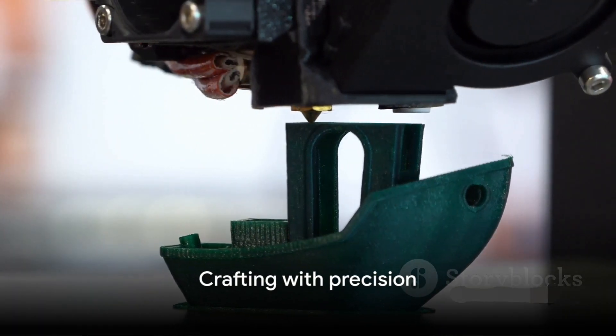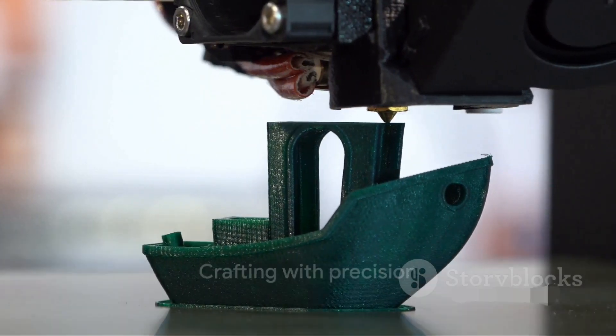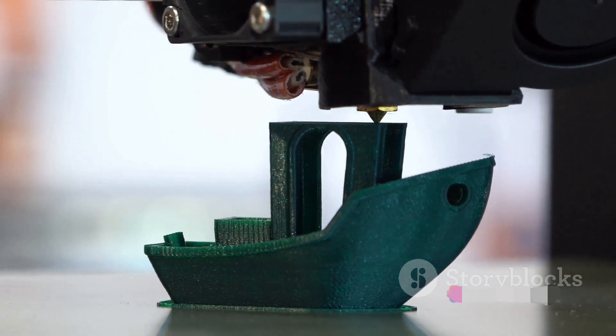With the magic of 3D printing, your speaker components are carefully crafted, layer by layer, ensuring precision and perfection.